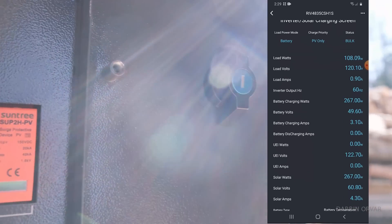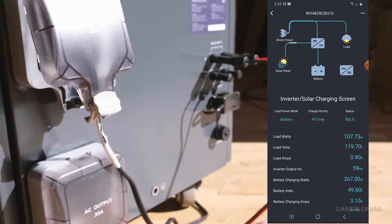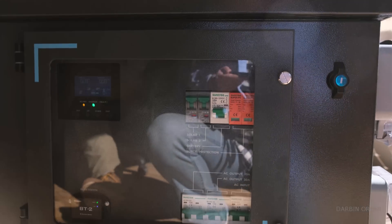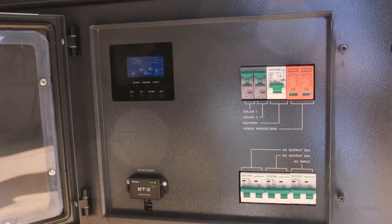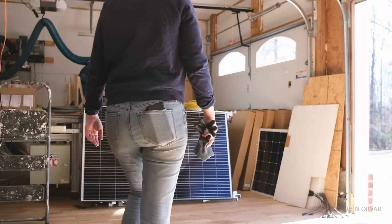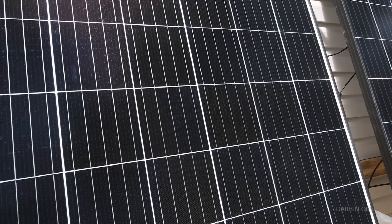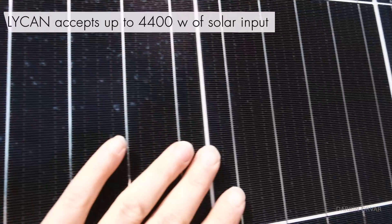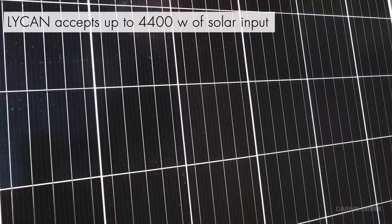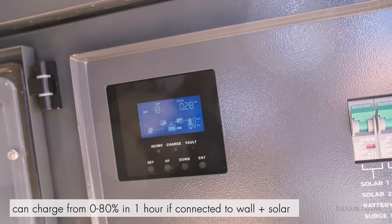You can call this an all-in-one emergency preparedness box. It's designed so you can wire it into your home with the help of an electrician — when there's a power outage it automatically turns on seamlessly. At that point you'd either charge from existing solar panels on your house or bring out portable ones. The Lichen can accept up to 4400 watts of solar input, and can charge from zero to 80% in just one hour if connected to both AC grid power and sufficient solar.